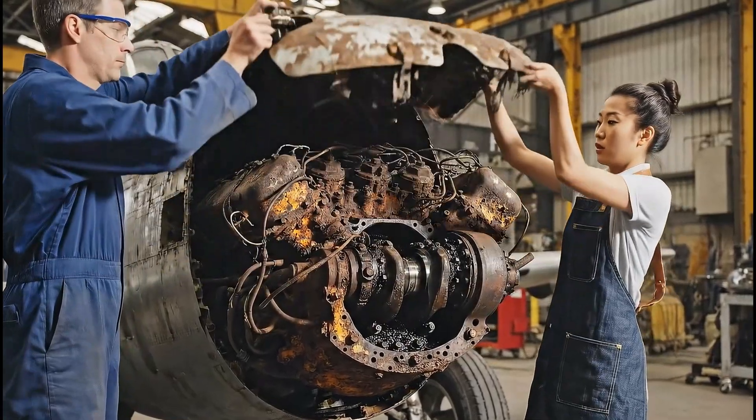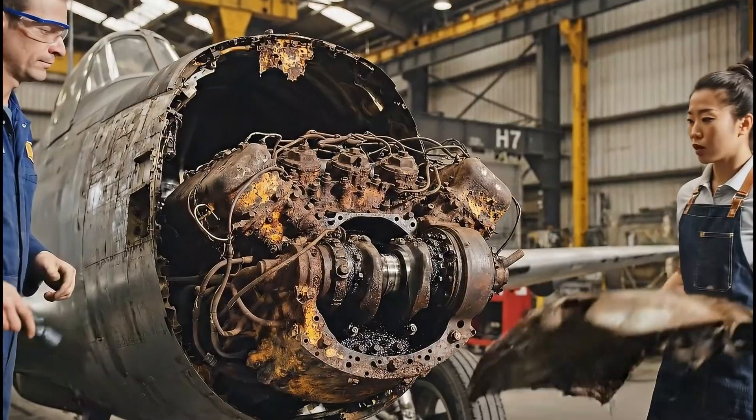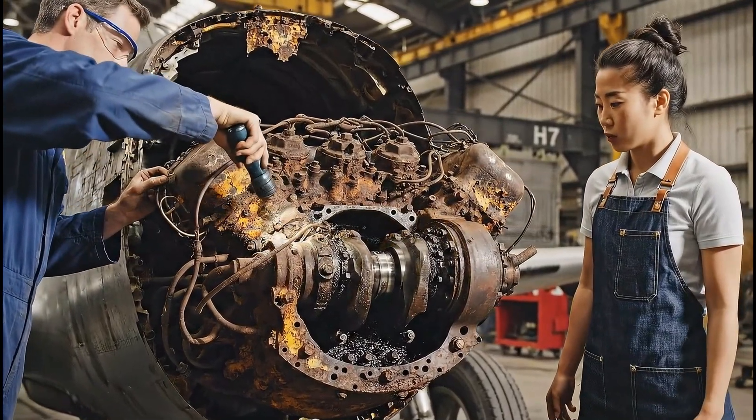Look at the state of this block. The corrosion on the lower manifold is severe. We'll need to soak this for weeks.